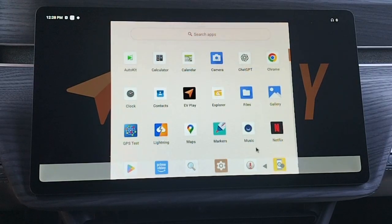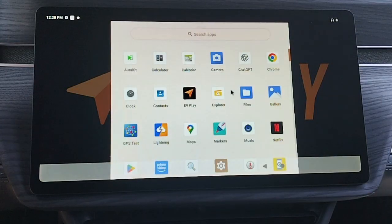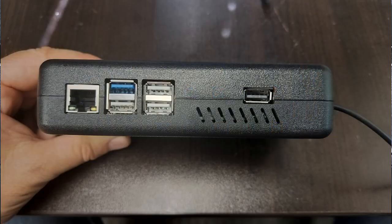It has Bluetooth and Internet connectivity via the included Wi-Fi dongle or Ethernet port. Third, EV Play has five USB ports. The four ports on the left — three white and one blue — are specific to the Android computer. The single black USB port on the right is only used for wired Android Auto and Apple CarPlay connections.